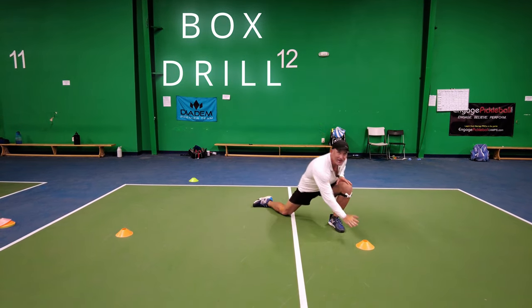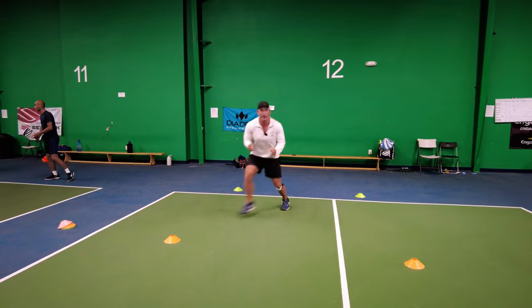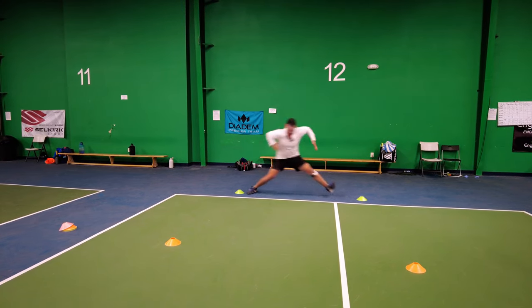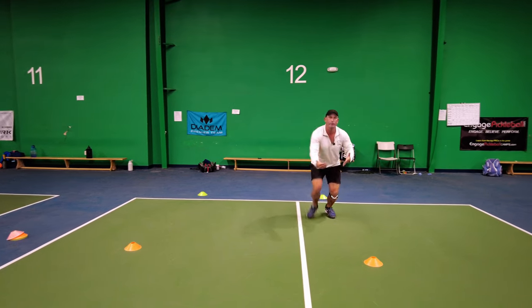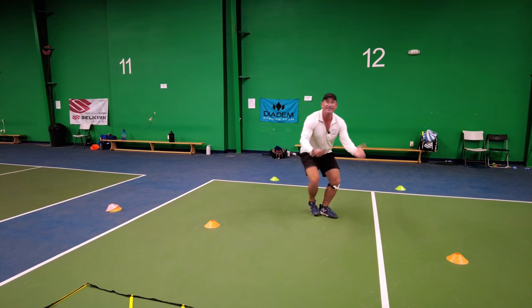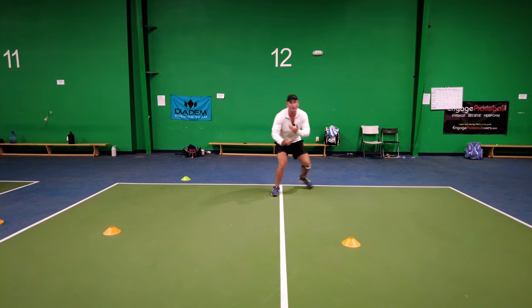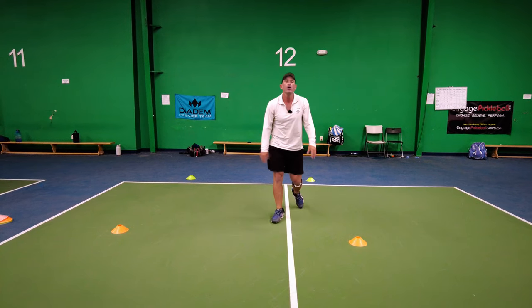Another great drill if you have cones is the box drill. We're in the middle of the square and we're really trying to move to each cone with the least number of steps, staying low and dynamic. Why are we really doing these drills? So we can build muscle memory, get quicker, get in a tournament and not think about movement because we know it's in our muscle memory. I'd highly recommend the box drill — it's so intuitive, and I could be more deliberate with my actions opposed to running, because I don't want to run in pickleball.